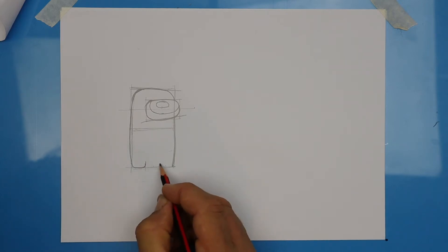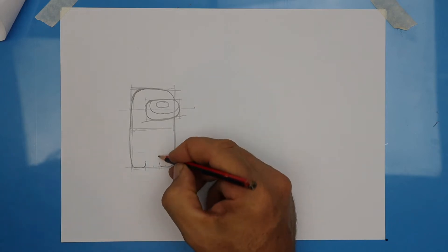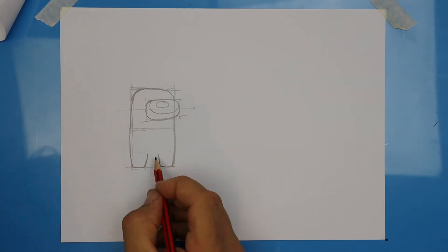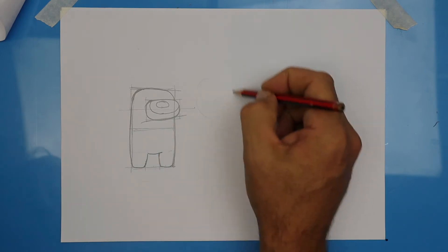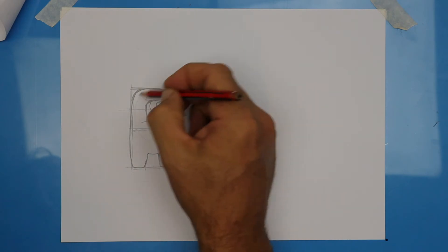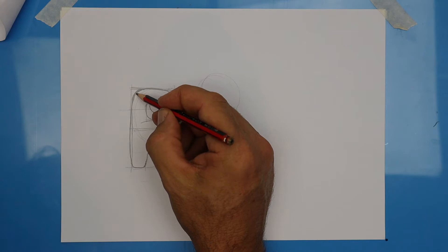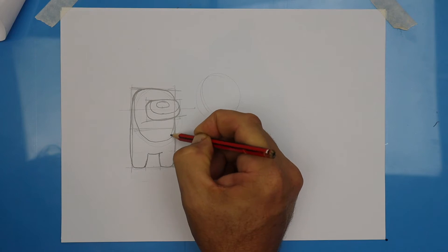Now we're going to just round off the feet, and then to make the legs, extend those lines. Draw a curvy line to finish the legs and notice that it sits a little bit in front of the leg. If a light was shining on our character, it would be roughly that shape, and that's where that line comes from when we're colouring it in. Just sketch a curvy line that starts from the corner, comes around, and then meets up on the other side.